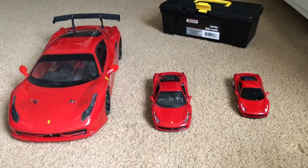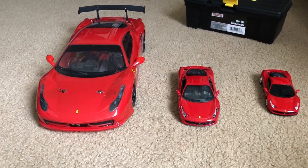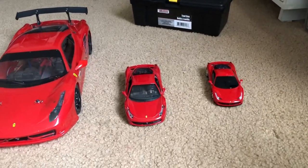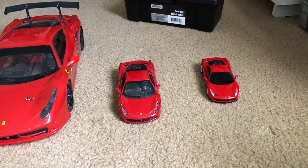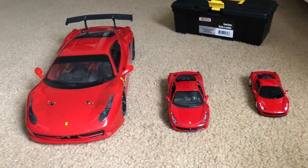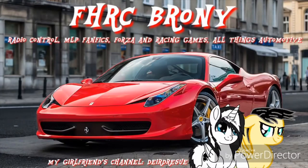I'm going to put some AAA batteries in the car and a 9-volt battery in the controller and go have some fun with it. Anyway guys, hope you enjoyed this little video. Thank you to my girlfriend Deirdre Suu, also known as Shuka 2016 or 2018 on Xbox Live, for giving me this Ferrari 458 Italia from XQ. Hope you guys enjoyed this little unboxing, and happy sweet 19 to me — I'm gonna be celebrating my birthday today. Bye!